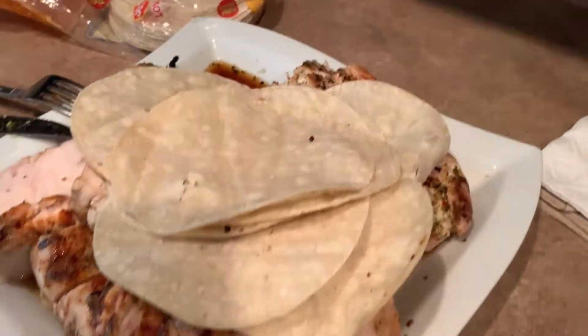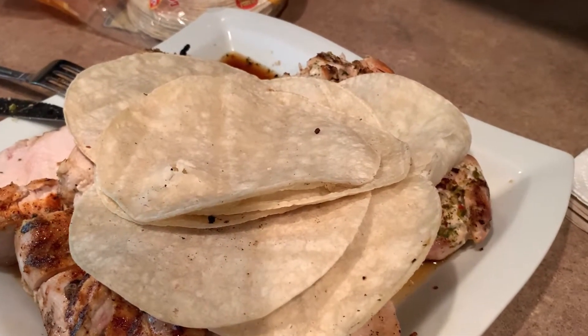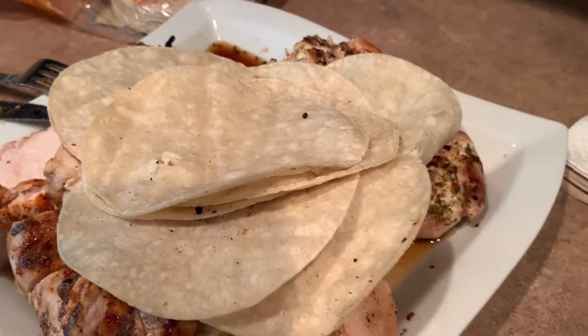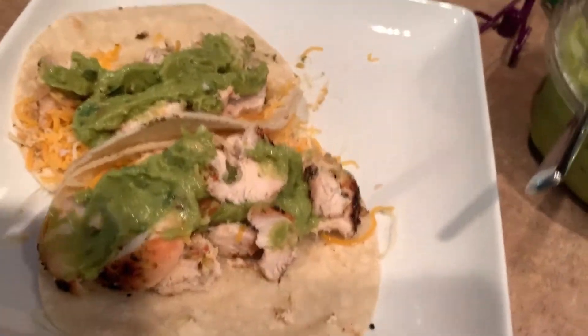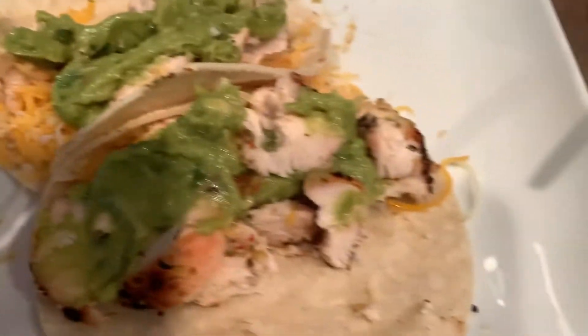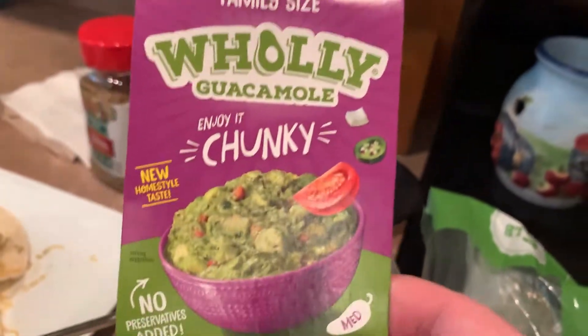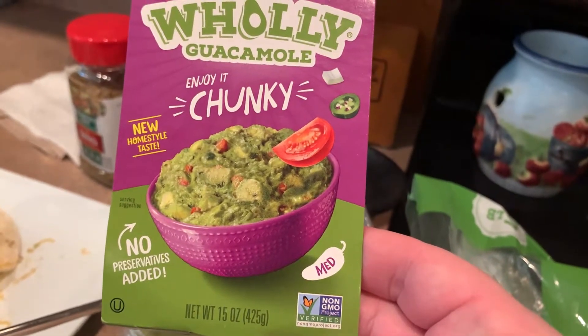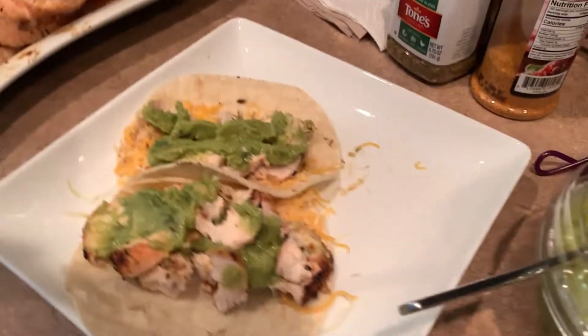So one last picture — I threw these tortillas on the grill. Not sure what I was going for. I didn't put any oil or anything, which would have made them crispy. I just wanted to warm them up, and this is what I ended up with. I cut up a couple little pieces of chicken — I like to cut them into small chunks. That way, if you're making like a lunch, you can just grab one or two. Then I put on some holy guacamole — this stuff is delicious — and some cheese, and that's what we're eating for dinner.